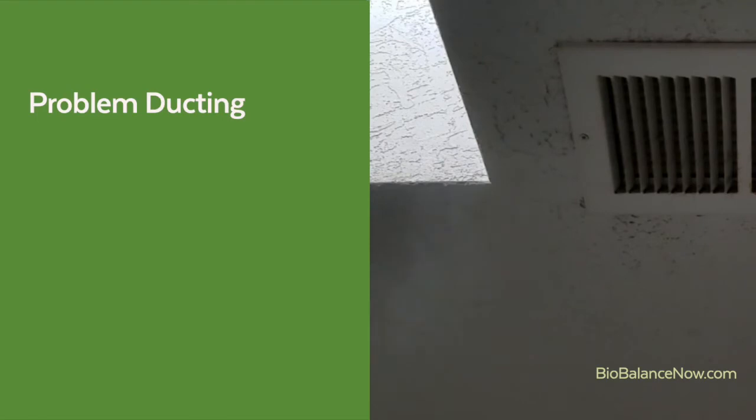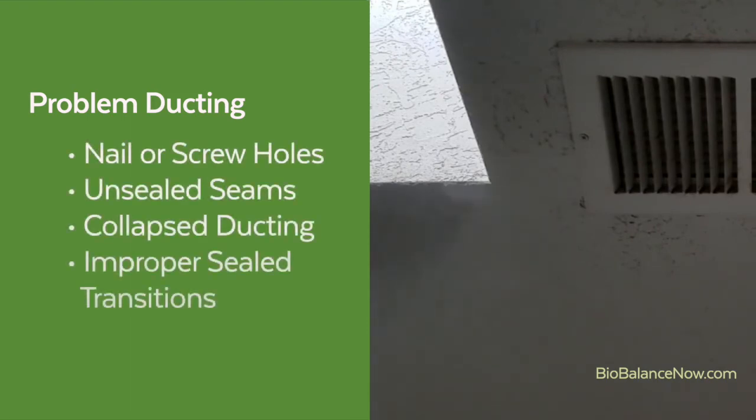Here we see fog entering through the HVAC ducting. This indicates a leg of ductwork that requires additional sealing or possibly replacement. The fog can enter through any break or hole in the ductwork. When the fog clears, examine the ducting looking for any nail or screw holes, unsealed seams between ducting, collapsed ducting, and improperly sealed transitions, such as between the round ducting and the rectangular register in the ceiling.